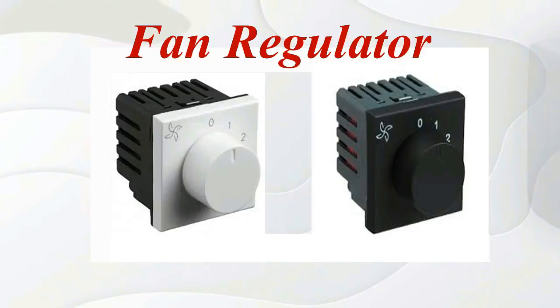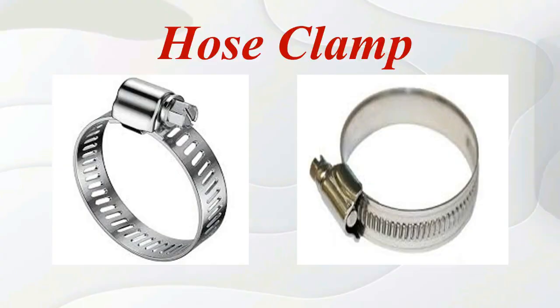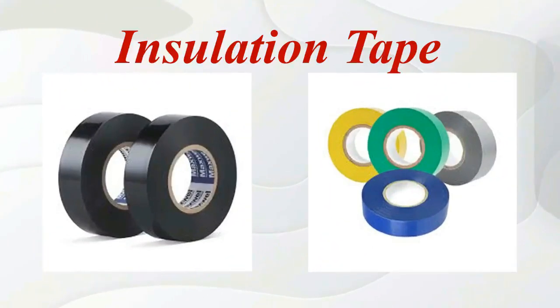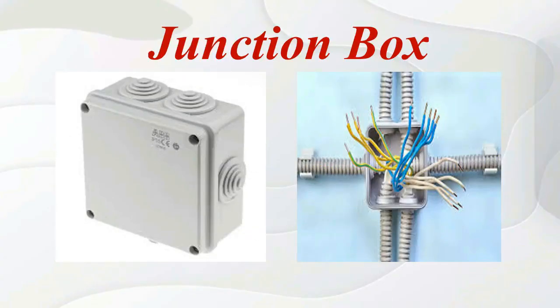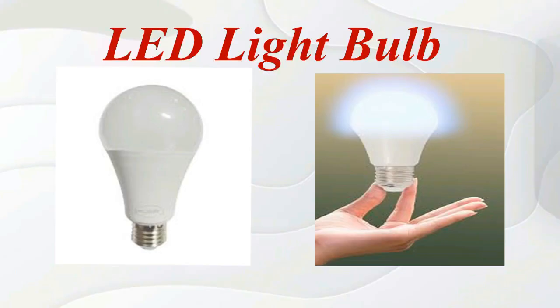Fan regulator. Hose clamp. Insulation tip. Junction box. LED light bulb.